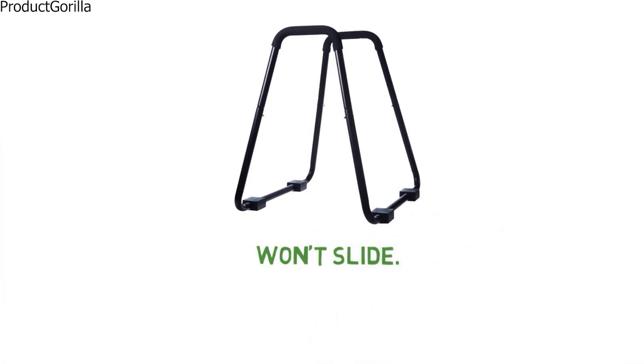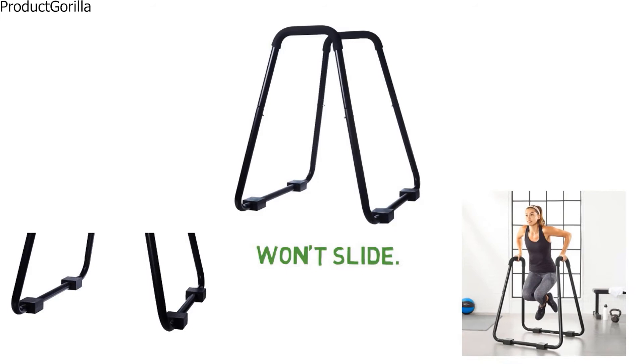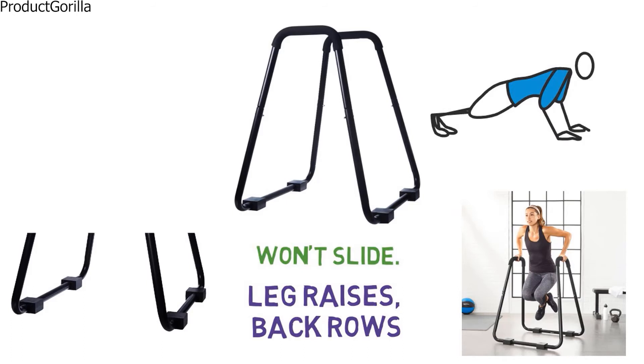The Amazon Basics Dip Stand can be used to confidently perform tricep dips, knee raises, leg raises, back rows, and other exercises. It can also be used with push-up rings or straps, but they are not included with this unit.